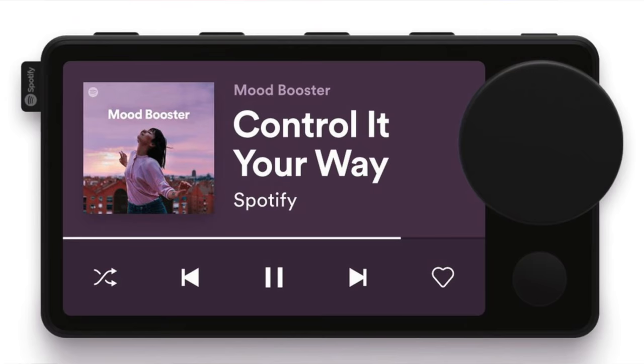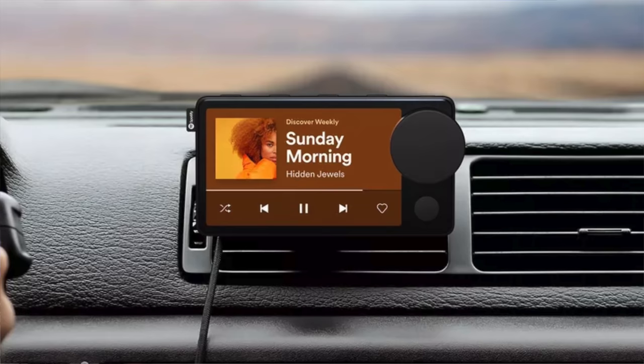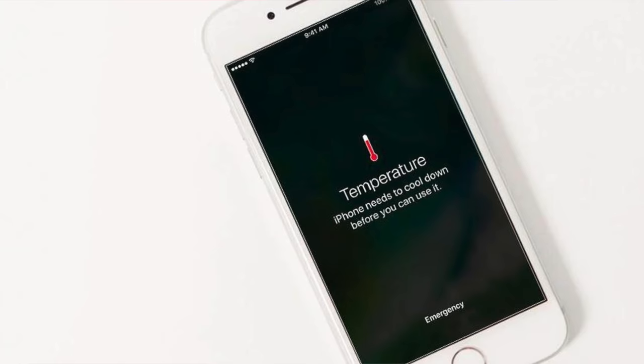It's a media player that attaches to your vehicle — the example they use is attaching it on the air vent, which may be concerning depending on where you live. Here in the wintertime in California it can get really chilly, so you'll turn on your heater. Hopefully this doesn't cause overheating issues, because the last time I mounted my phone on an air vent using a vent attachment, my phone overheated — that's a little concerning.